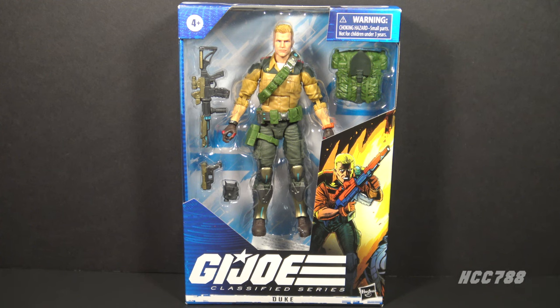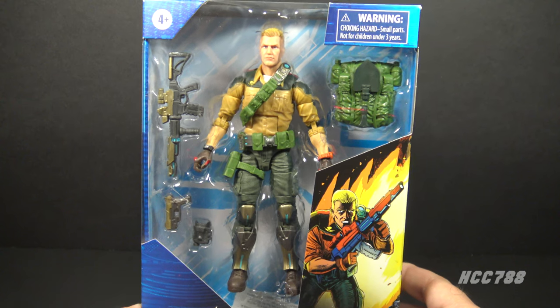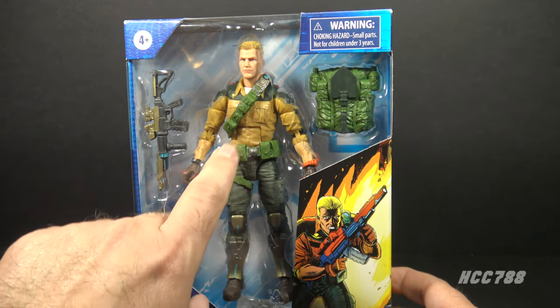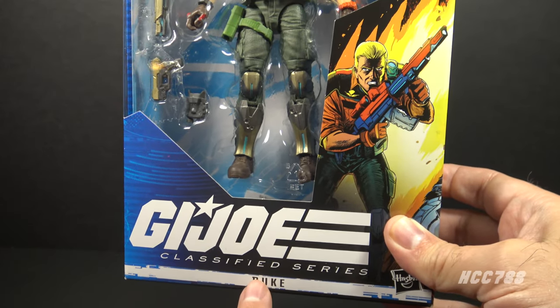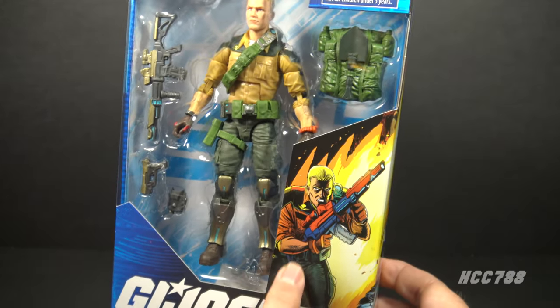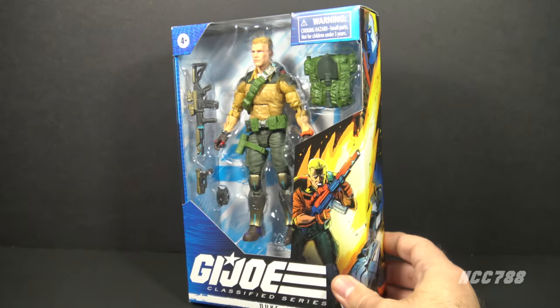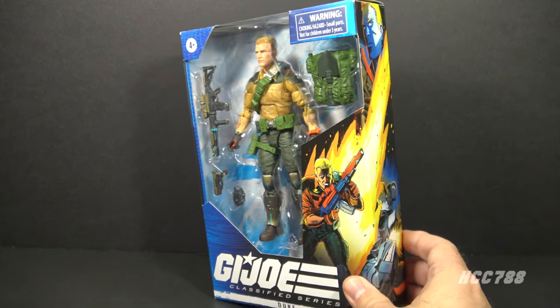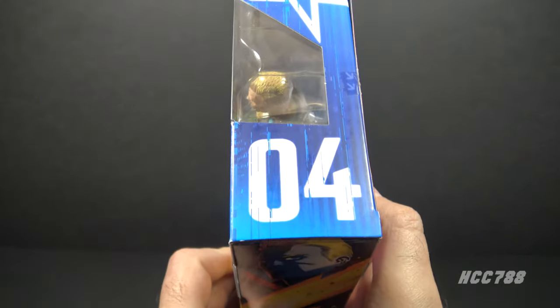Let's go back to where GI Joe Classified began and look at Classified Series Duke. Starting with the packaging, we have the window pane showing the figure and the accessories. It does say GI Joe Classified Series Duke, and there is some artwork here that continues to the side — it's kind of comic book style artwork. This is okay, but I prefer the painted style artwork we got on other figures.